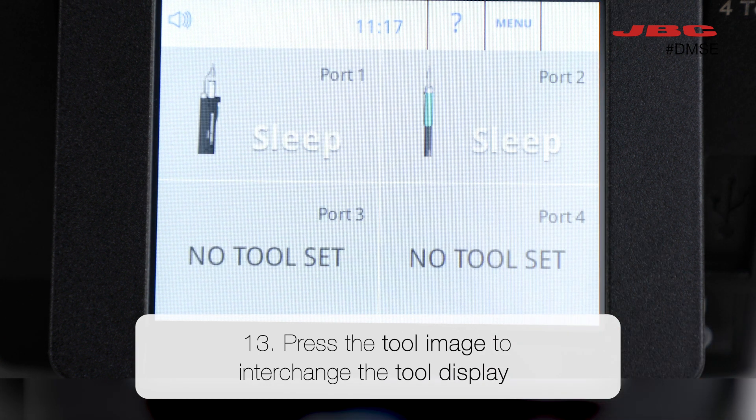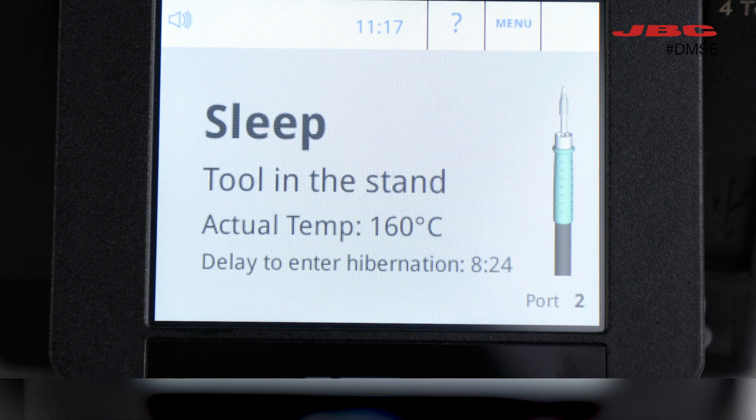Finally, if you want to change the tool display, just press on the illustration and select the tool you want.